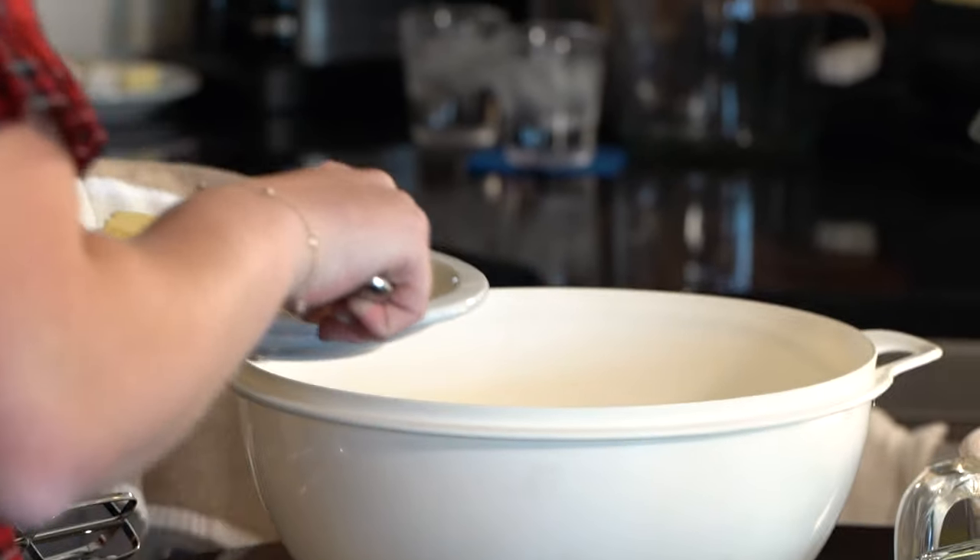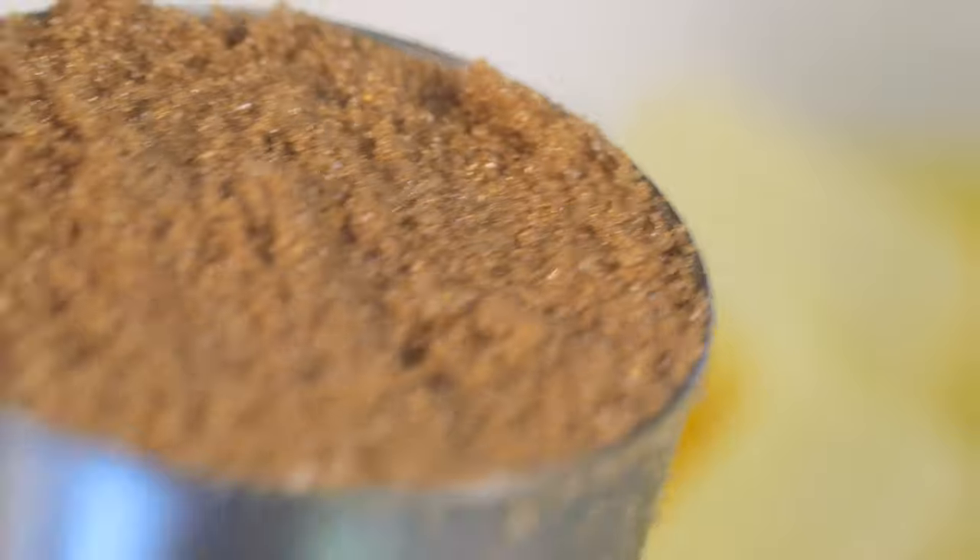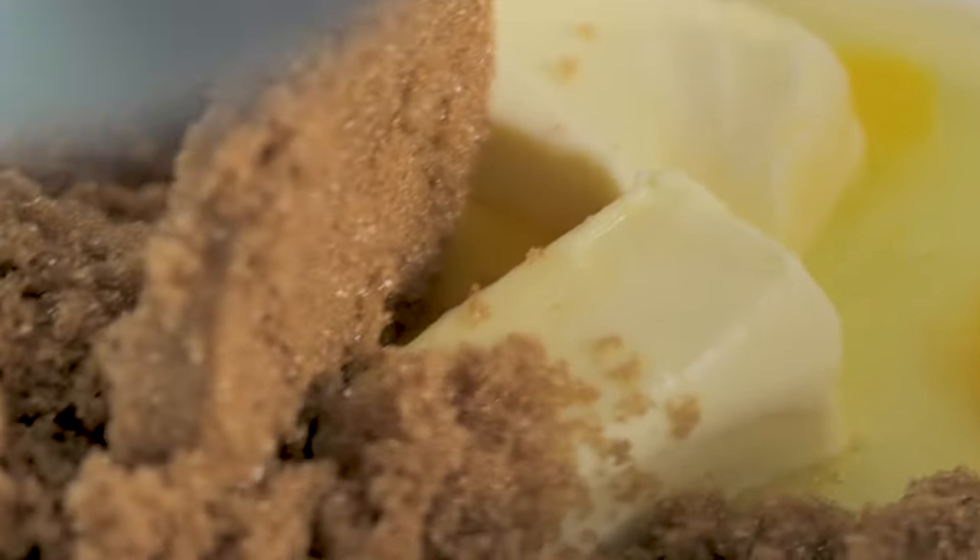This takes a whole stick of butter, which seems like a lot. No, it just makes it yummy. And then we have our sugar. Then we can mix a little bit here. Do you want to mix? Sure.